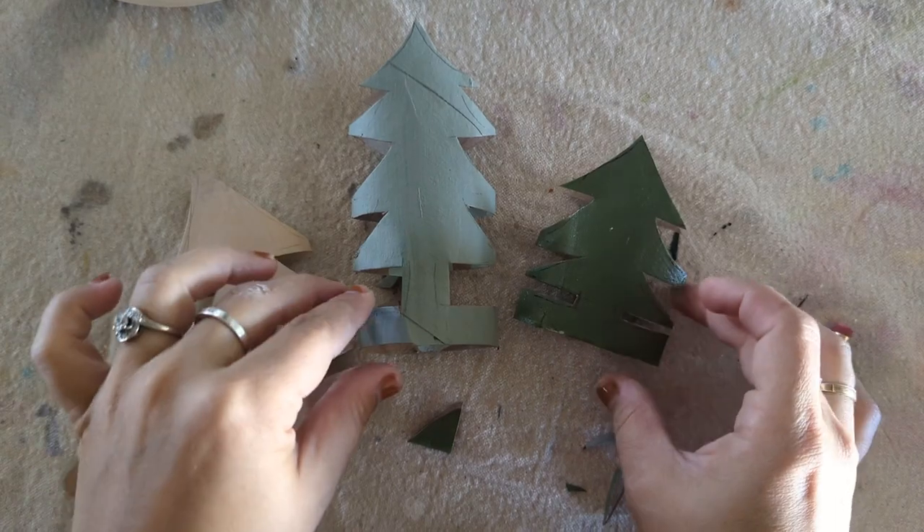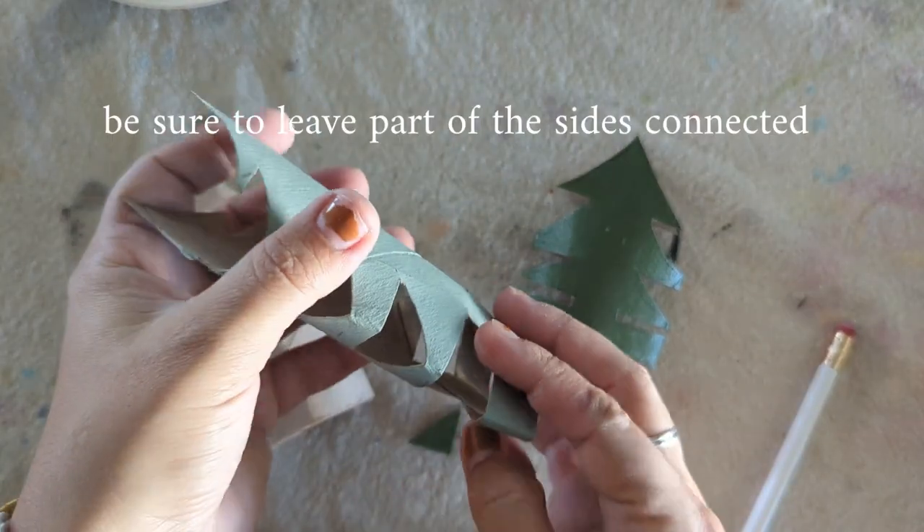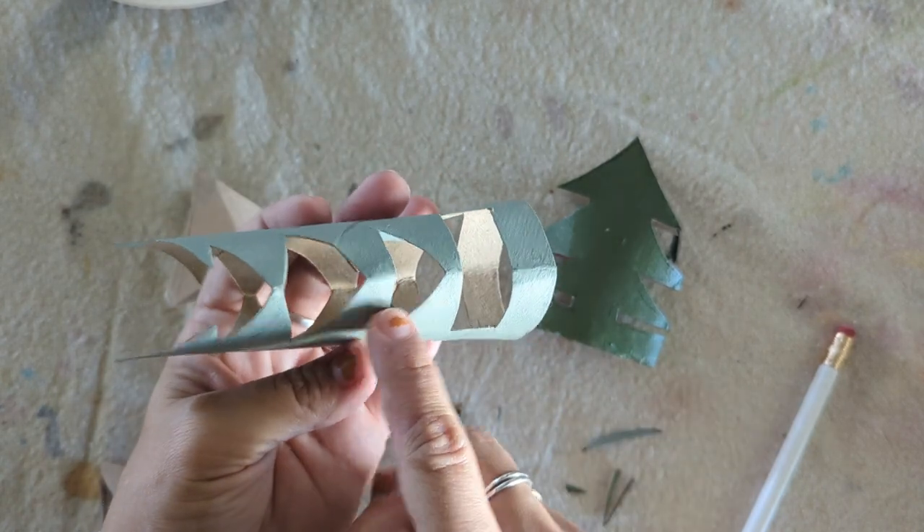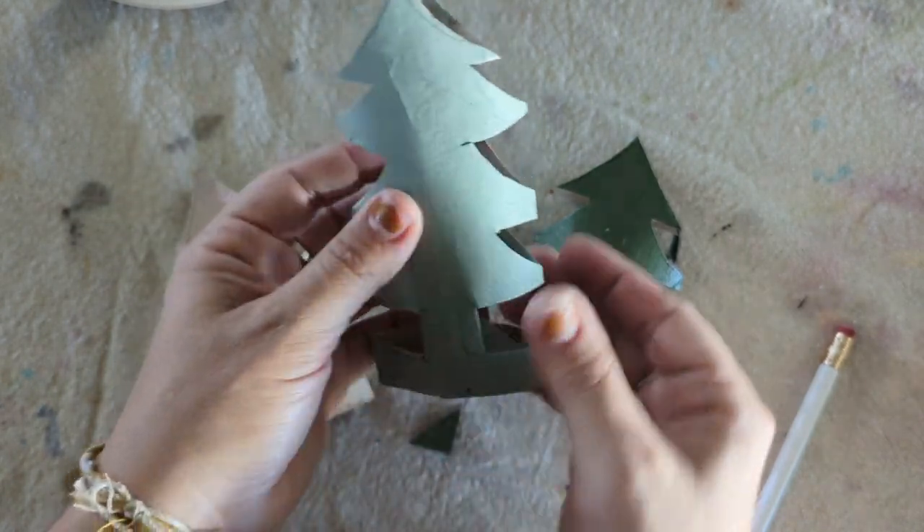Now you have cute little trees to play with and decorate. Make sure you leave a couple edges on the side connected so they are able to stay up and stand once they're cut out too.